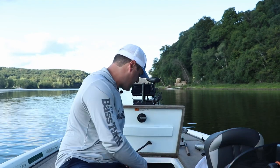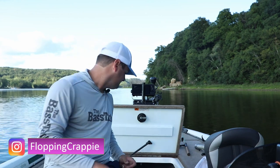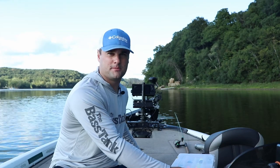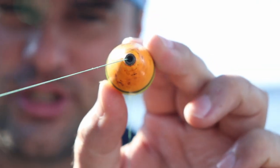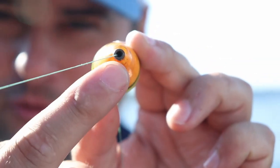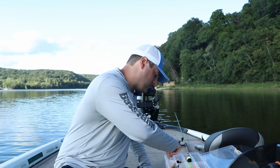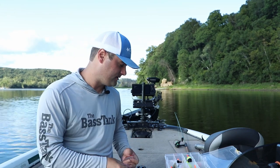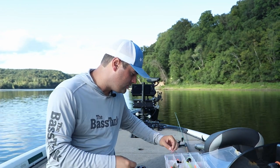Welcome back to the 30-day video challenge. I've made a ton of videos talking about slip bobber fishing and there are two questions that come up consistently. One, what bobbers are you using? The second question that comes up the most is what slip stop are you using? Today we're going to walk through four different slip stops that you can tie on, try out, and find out which one you prefer.